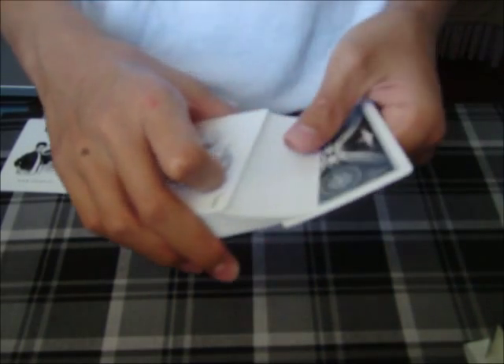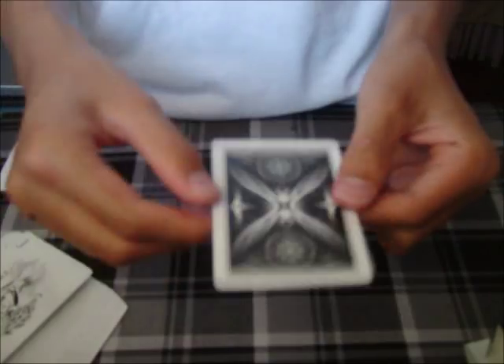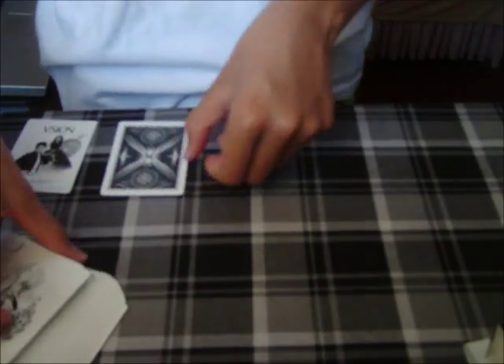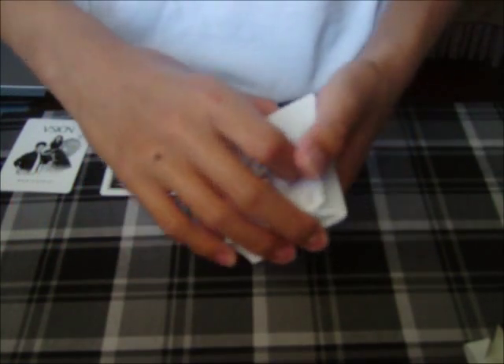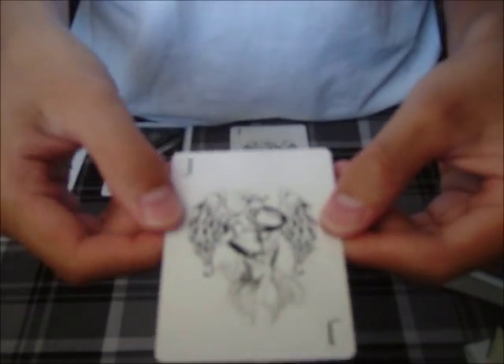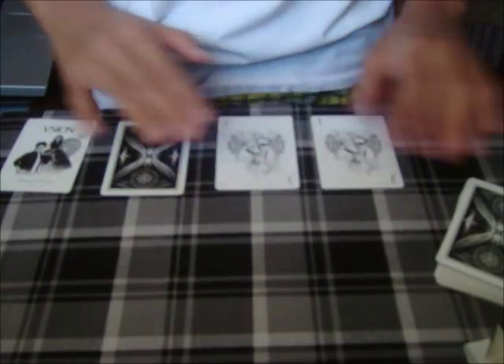Up next we have a nice double backer — double backer right there. And then we have a spade. Here are the two jokers. You can see it's an angel — an angel with... I can't remember the name now. You can see that right there. There's a Vision back. Very nice joker.